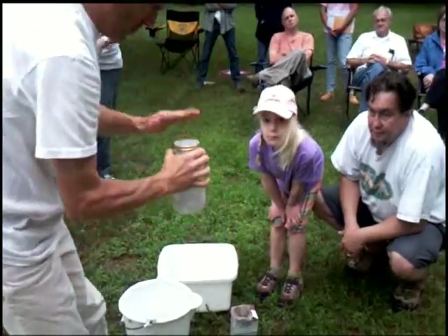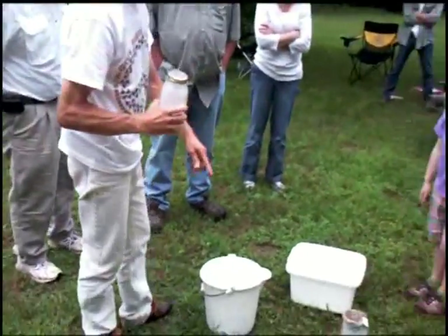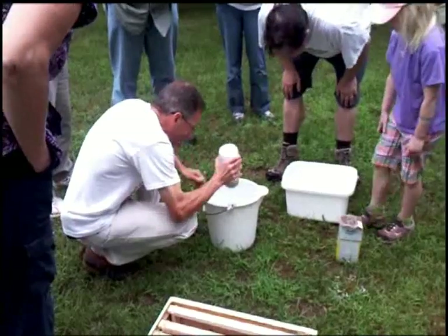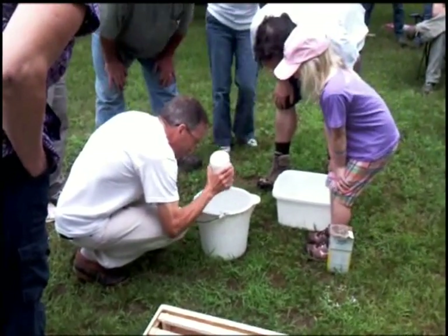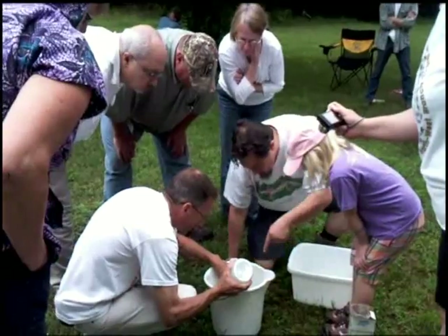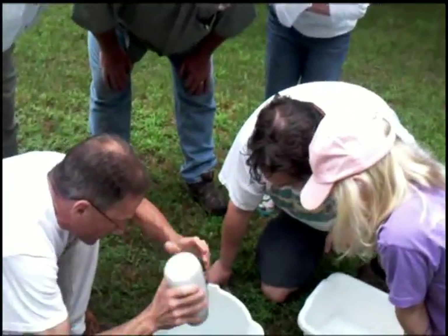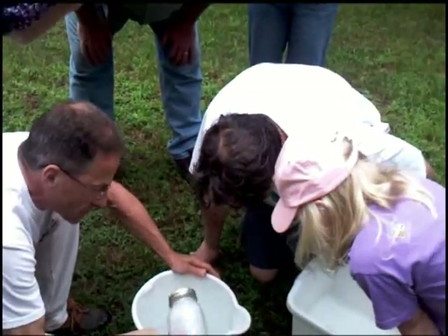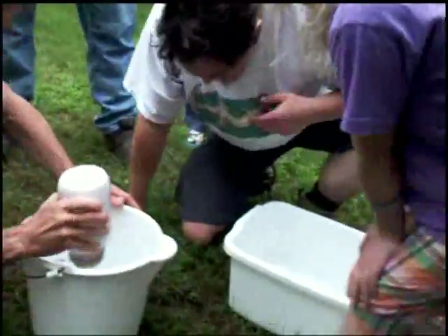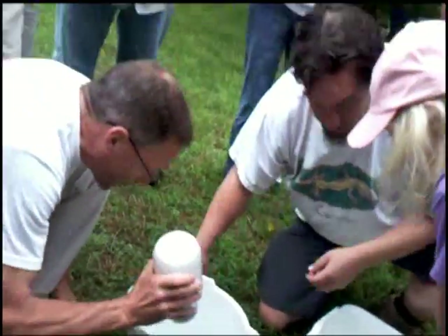So you give them a couple of minutes, and then what you're going to do — I've just got a bucket of water here, a nice white pail so you can see. And what you want to do is just start shaking them. There's one. There's one. There's one there. Right there. We're not going to get too many. That's one right here — that's the mite. That's the only one I see right now, but at least we got one.